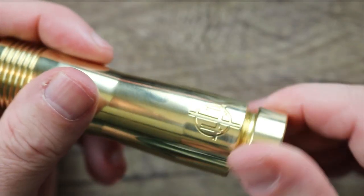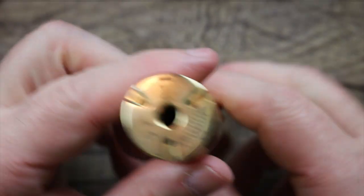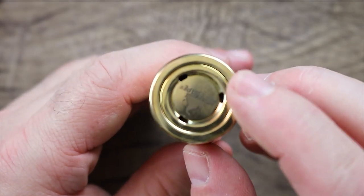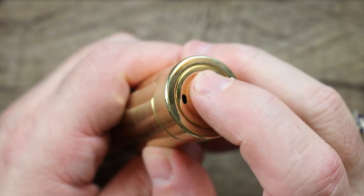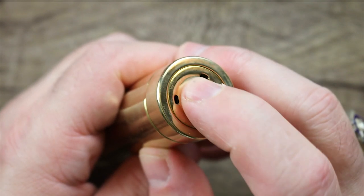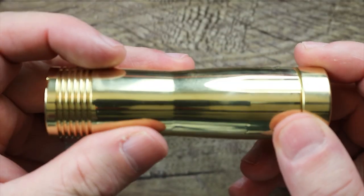Once you get everything out, I'm going to reassemble this. You can see there's plenty of venting on top, plenty of venting on the bottom. There is your magnetic switch — it's got a nice clicky tactile feel to it.